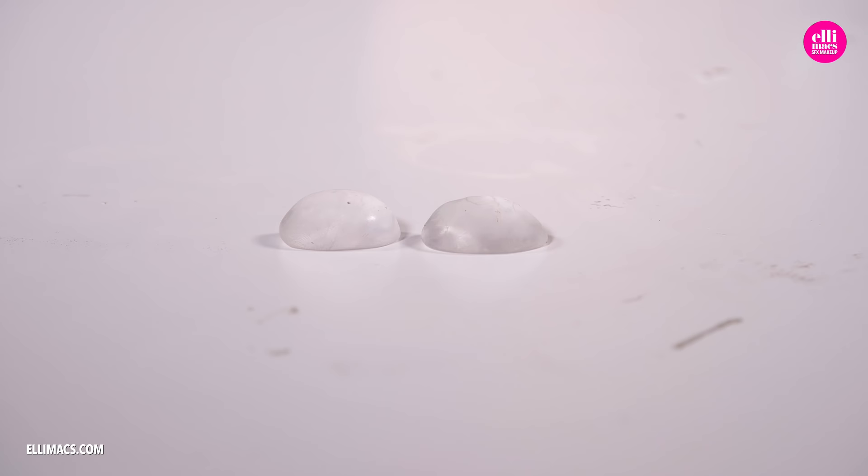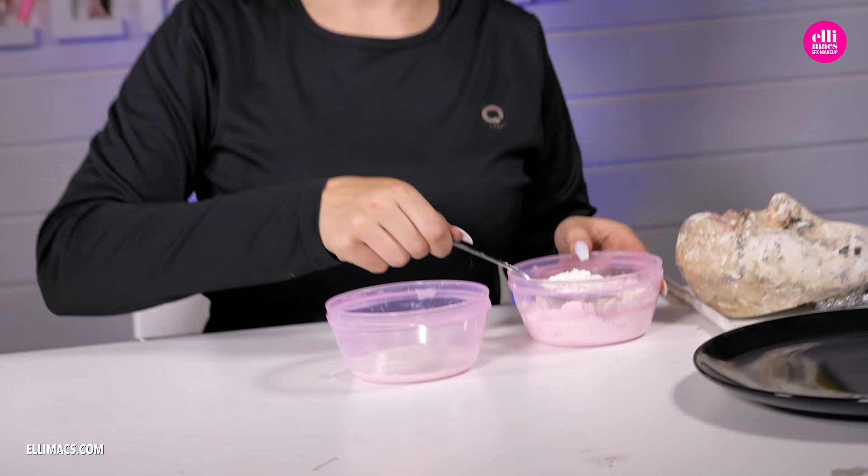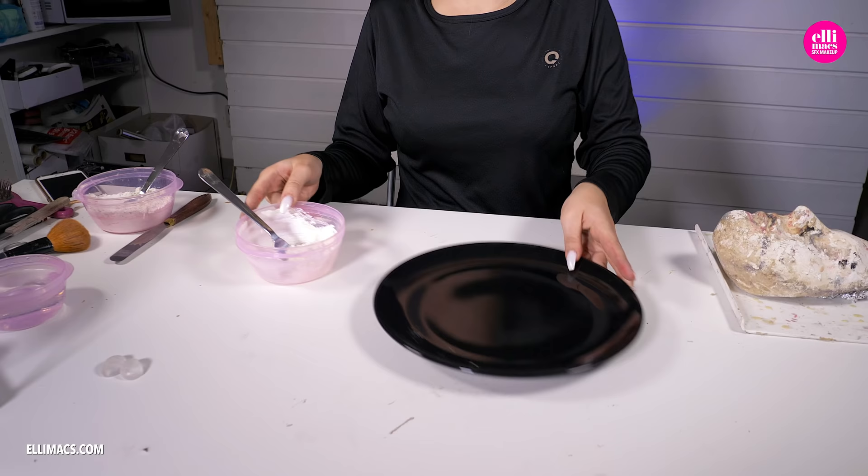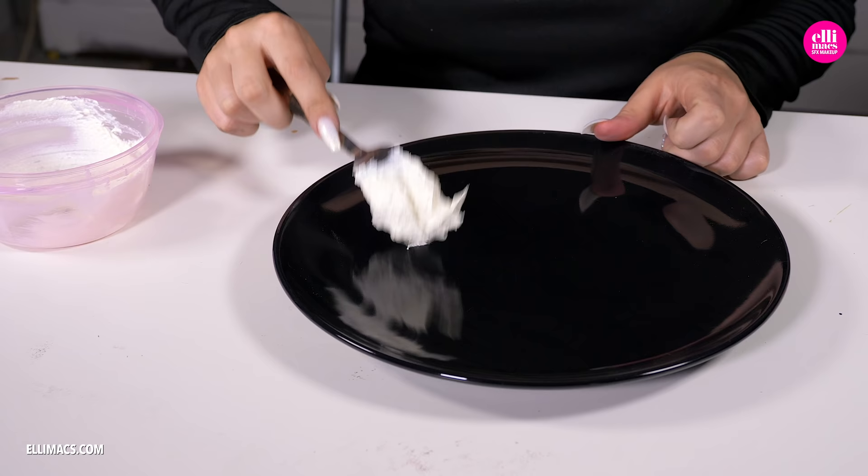When those eyes are ready, put them to the side and let them cool off. Then we continue with the basic hand prosthetics. We are going to push down those eyes straight into a gooey mess of liquid latex and flour that we are mixing here. Always mix a little flour at a time until you get a gooey consistency — yummy!